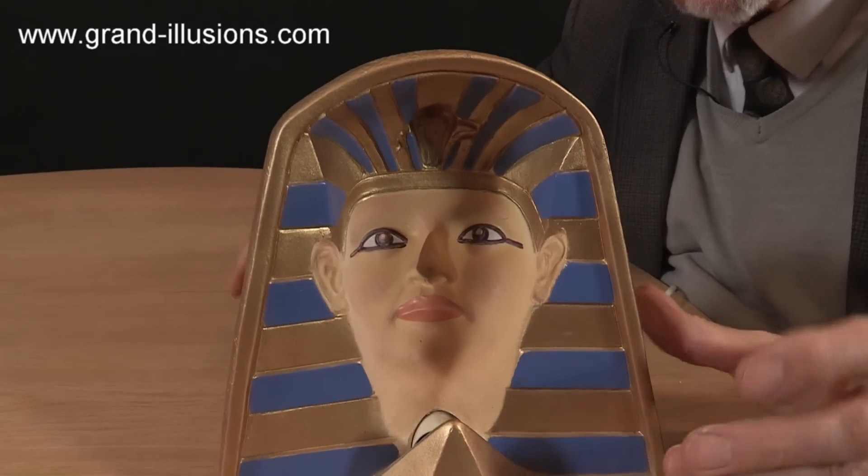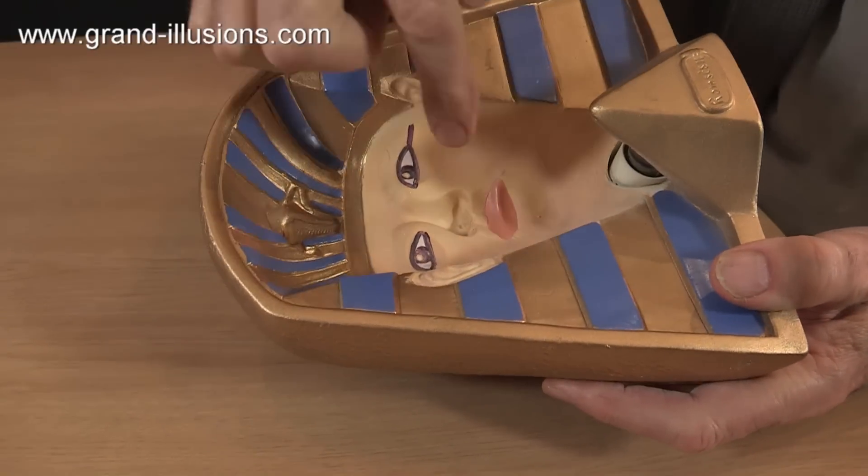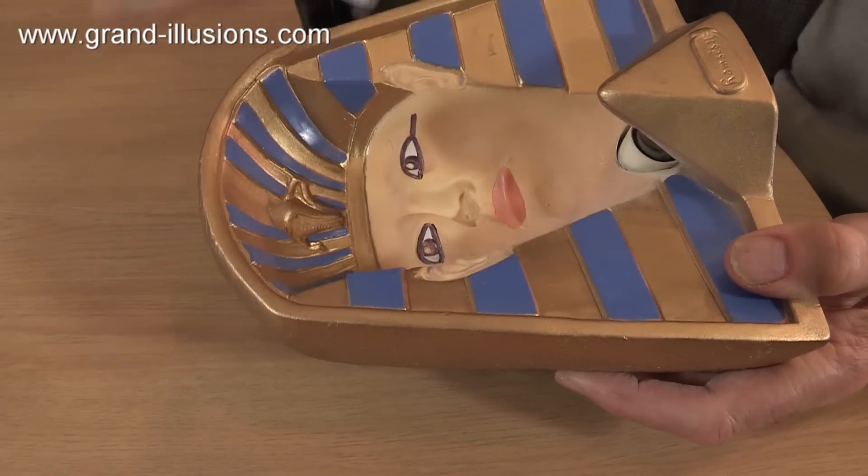What's strange about it is, although it doesn't seem to be, it's actually hollow. If I turn it this way, that is a hollow nose going in — it's not sticking out. All this is a hollow space. It's a hollow mask.